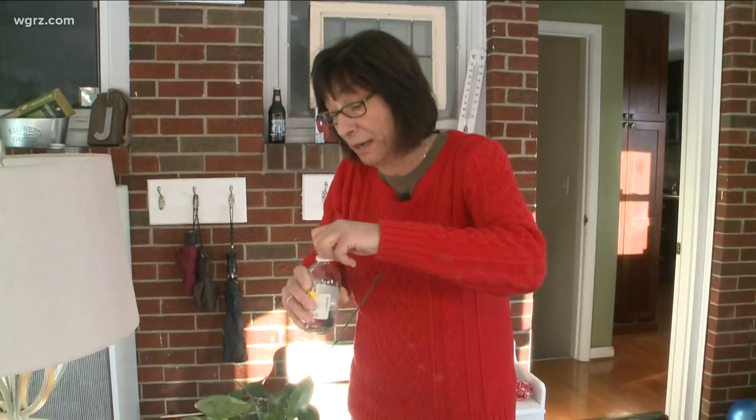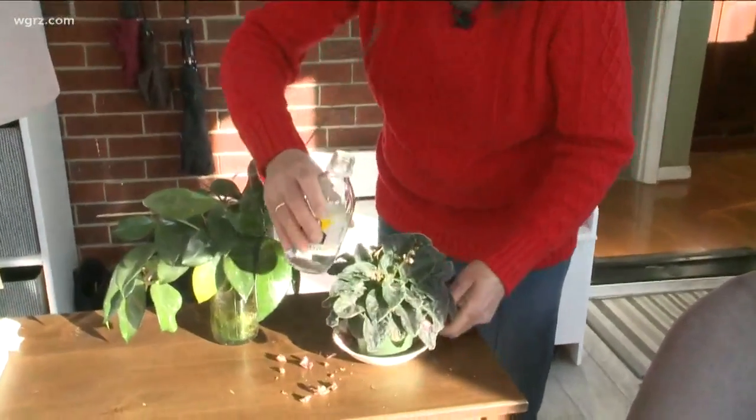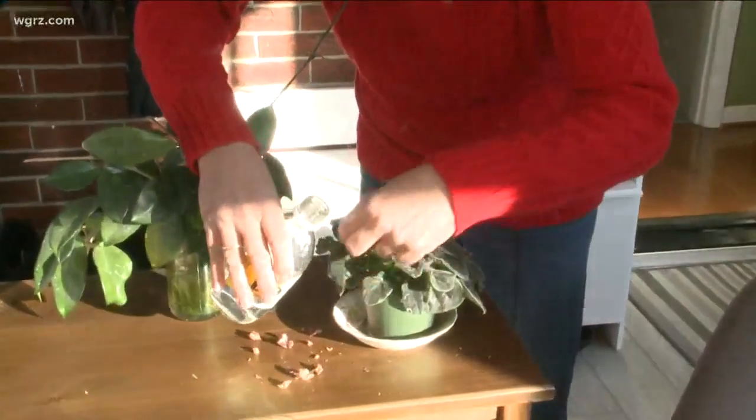So every other time you water, or every third time you water, take that old soda water that's flat, that's sitting in your refrigerator, and water your plants with it.